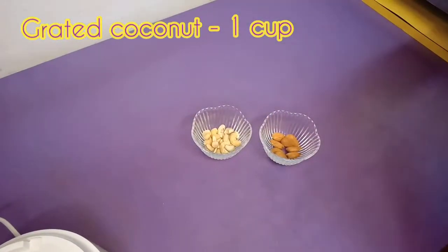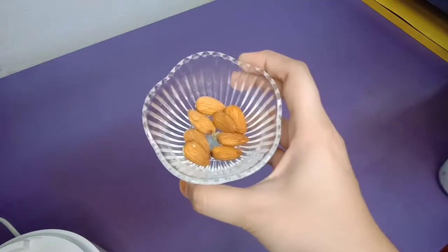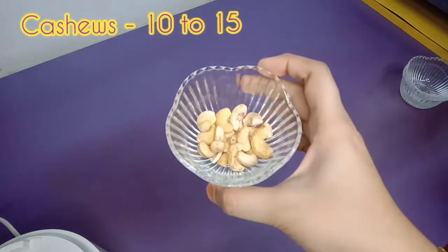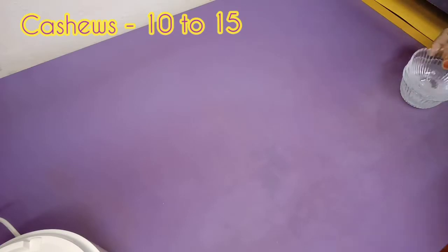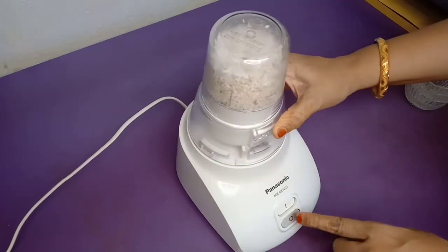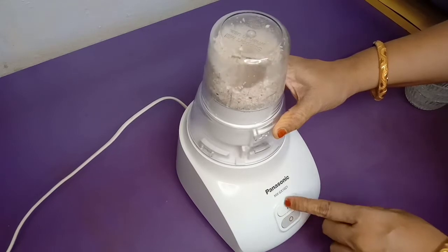First, we are going to make a coconut paste. Grated coconut is 1 cup, almonds are 7-8 pieces, and cashews are 10-15 pieces.